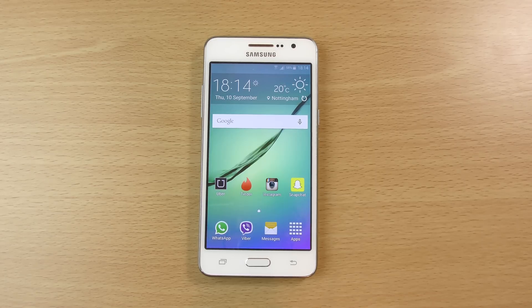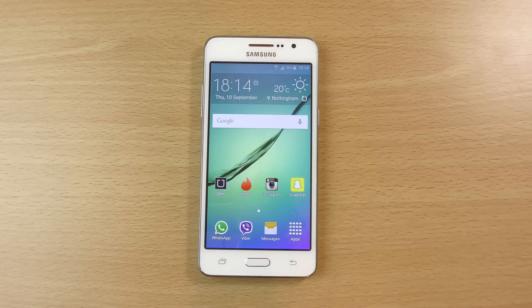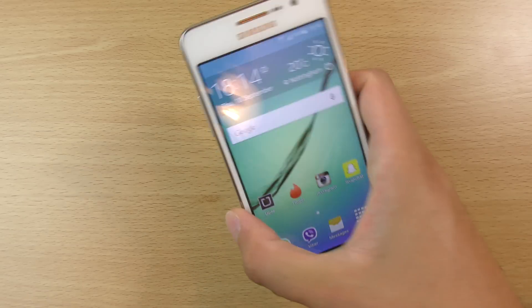Hey guys, so I just wanted to do a quick little video here checking out the official Android 5.0.2 update for the Galaxy Grand Prime. I haven't forgotten about this device — it has been one of my favourite budget devices here from Samsung.